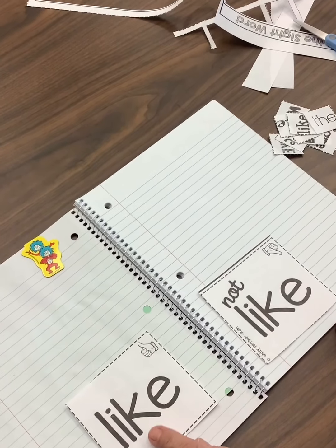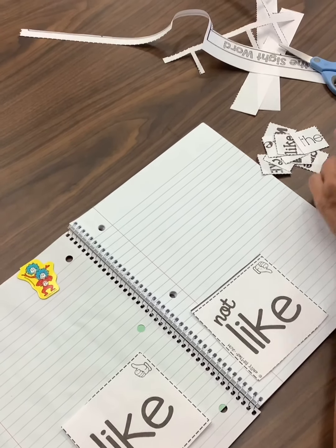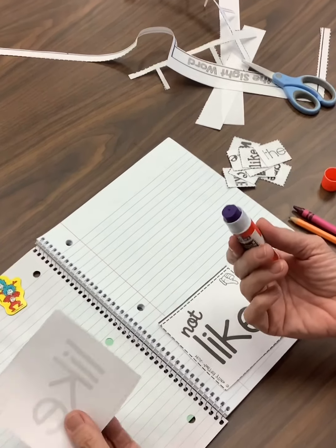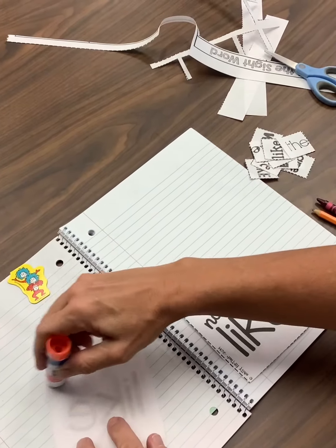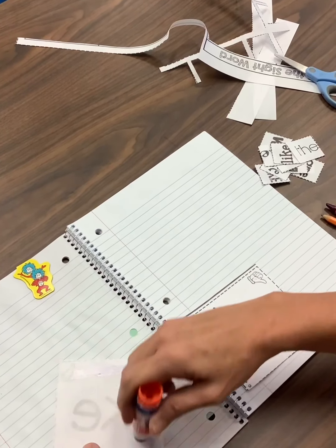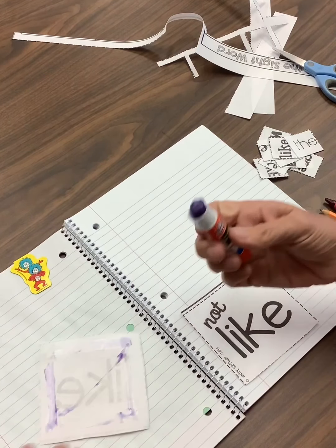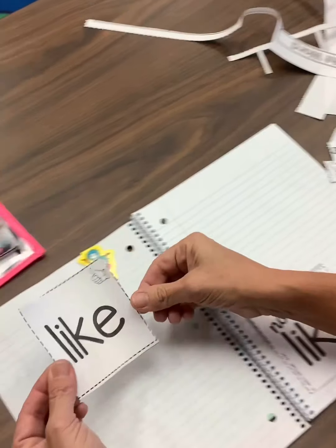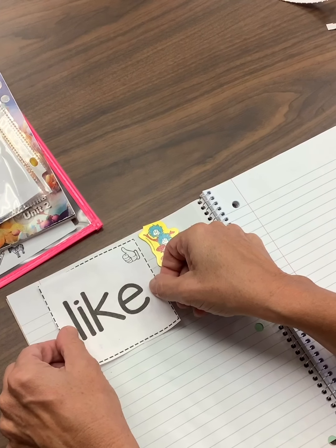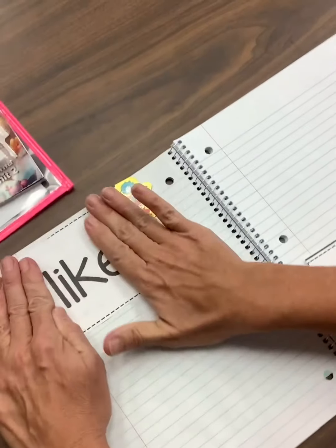Now we are going to get our smart books ready. So the first thing I want you to do is find the one that says like. Get your glue stick — remember, we only turn it two times: one, two. We flip it over to the backside; we don't want to put glue on the word side. Go around the outside, just a dab. And I want to put it way at the top in a very nice organized way — nice and straight.